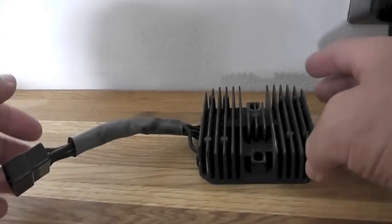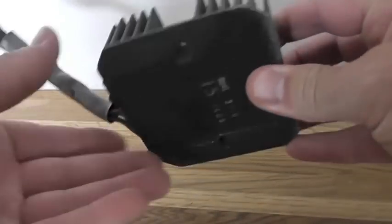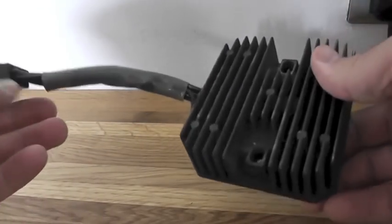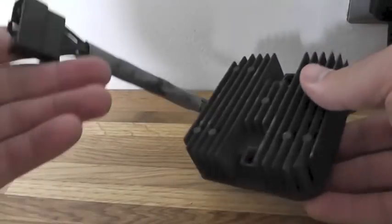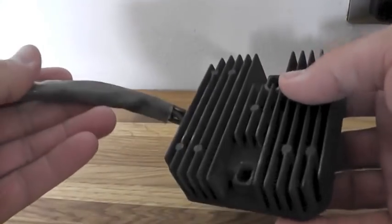So what we're going to be testing today is our regulator rectifier. I was riding along on my bike, the speedo went dead at one point and then the bike just continued to sort of drain battery and basically conked out in the end. So I replaced the battery within two days, obviously as it wasn't charging.